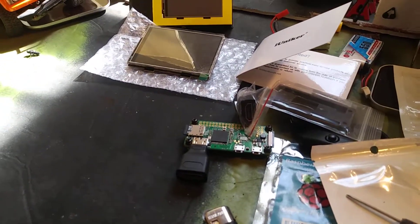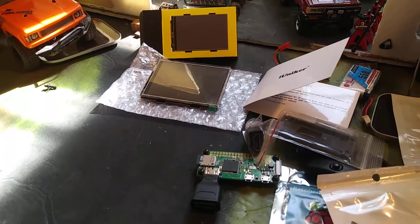So I'm going to try and get this all together, solder it up, and then see if we can get power to it.